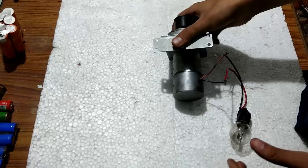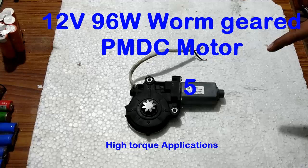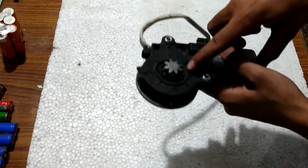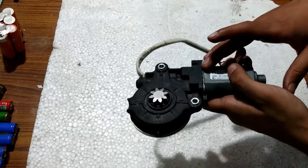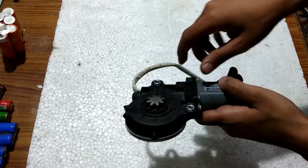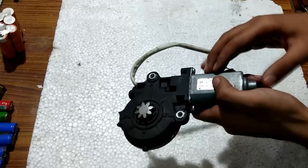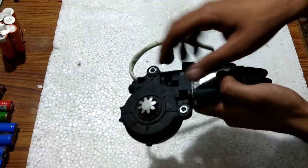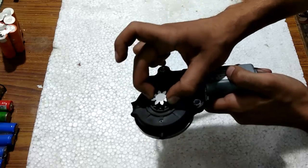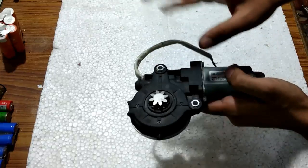So it is a good generator. The fifth one is this 12 volts and 8 amperes DC motor, which is worm geared. Now it is only a DC motor because of the worm gear, since the worm gear does not allow you to rotate the shaft from outside — only the motor will be able to rotate the gear. You cannot rotate it from here, and even if you try to force rotate it, it will break the gearbox but it will not rotate.